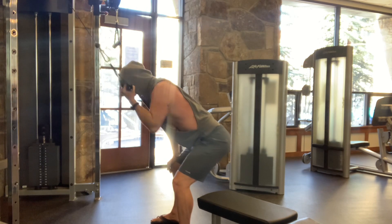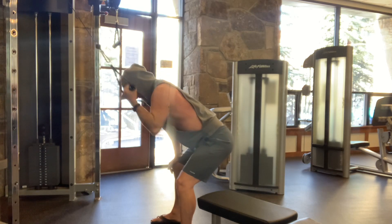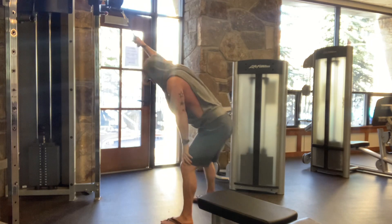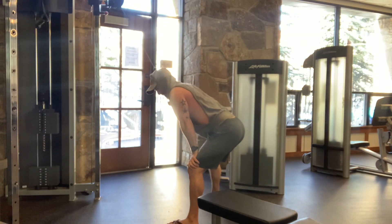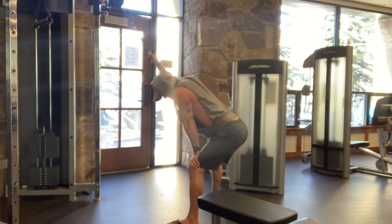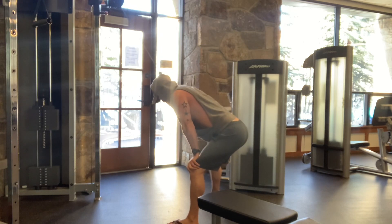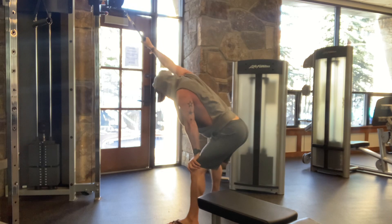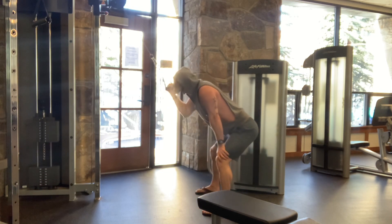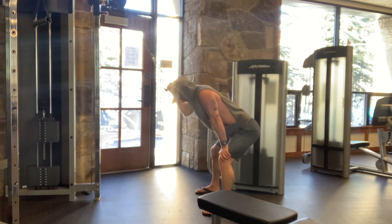I'll take this to twelve reps. I like to inhale when I raise, exhale when I pull — that's just me. Again, flex and squeeze your biceps at the bottom, stretch the lats at the top. Try to keep your entire body still.